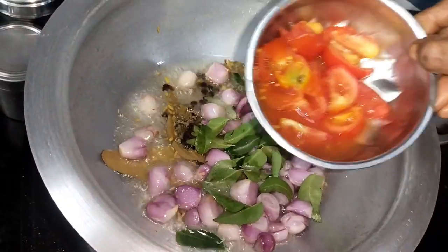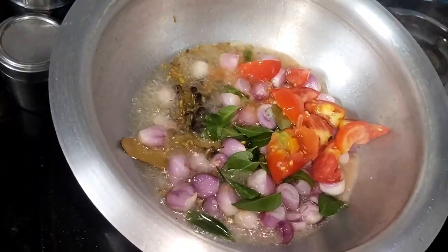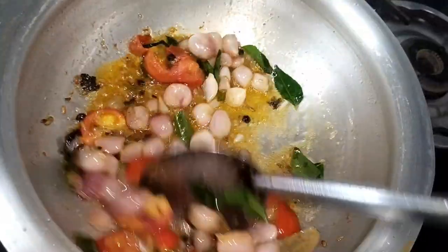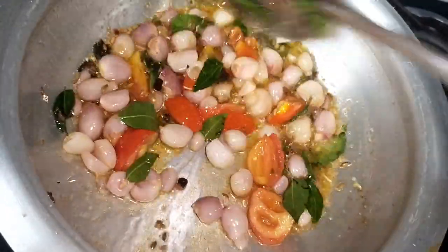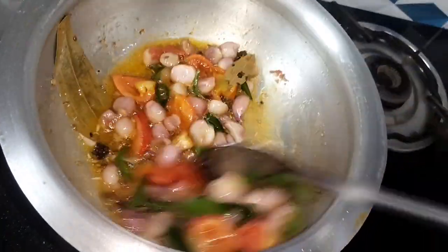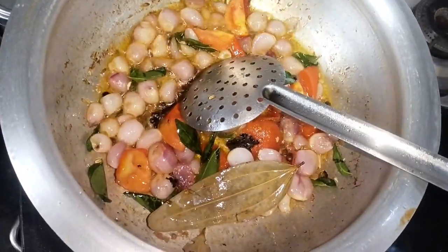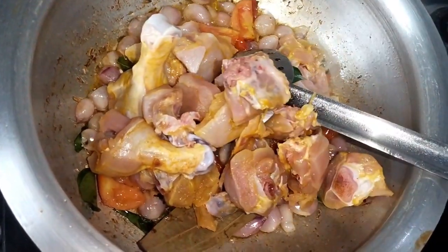Place a layer of water on top and let it get hot. Put the water in and bring it to a good heat.